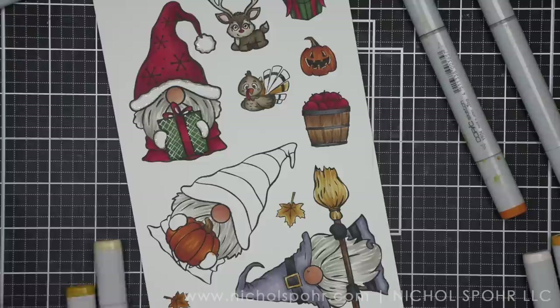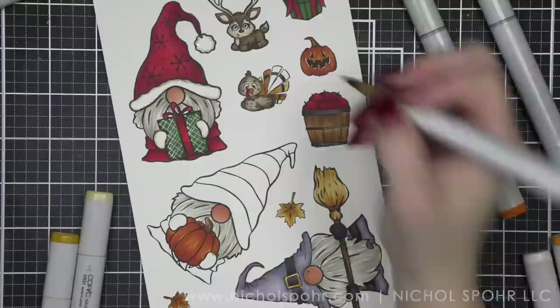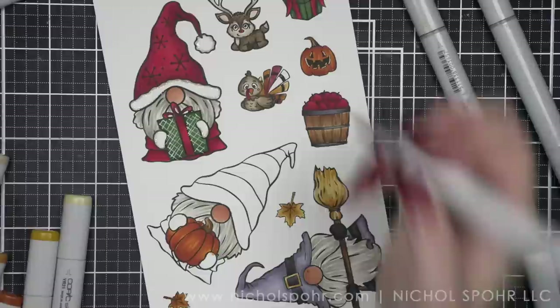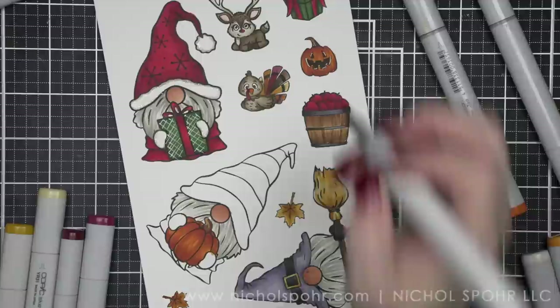I did a yellow stripe and an orange stripe for the turkey tail, very similar to our leaves. Then I decided to do a brown using E40, E43, and E44 — the same brown I'm doing for the turkey. And that was the right color combination. I'm going to go in with a darker red than what I used for Santa or Christmas — that's my moodier red color combination, R56 and R59 — which I think blends in better for fall. So cute. I love this turkey.